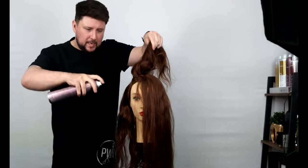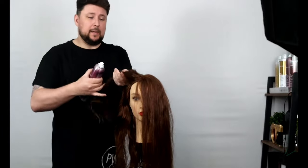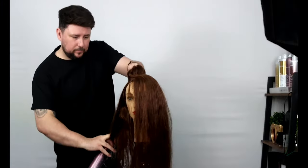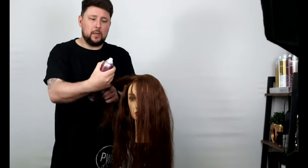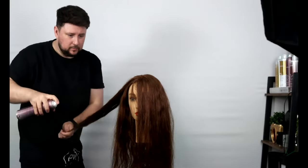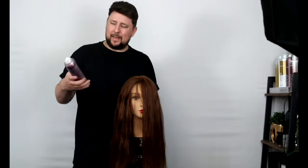I've been messing about with this as a dry treatment for a while now — using it as a pre-straightening spray on mannequins, just having a little play to see what it does, and it works really, really well. I was going to bring it into the salon very soon. I saw another brand saying they've got a treatment spray and I looked at it thinking it hasn't got anything on this.